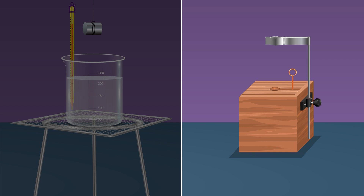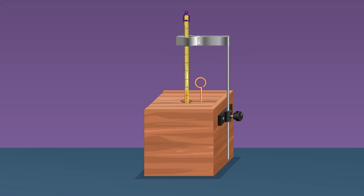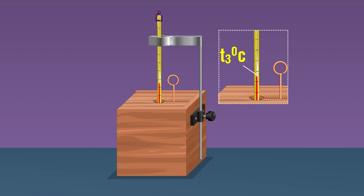Remove the solid from boiling water by holding the thread tightly, shake to remove any water sticking on its surface, and quickly put it in the liquid in the calorimeter. Replace the lid immediately. Be careful to minimize the time the sample spends in contact with air. Stir the liquid with the stirrer and measure the final temperature of the mixture once it becomes constant — record this as t3.